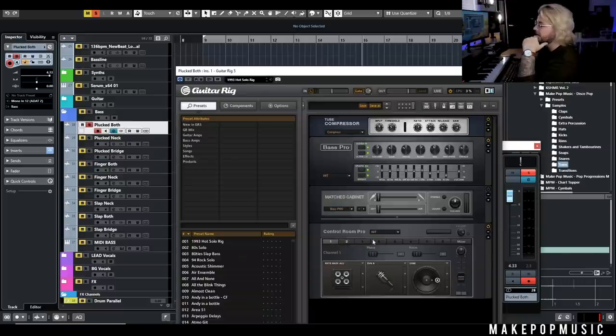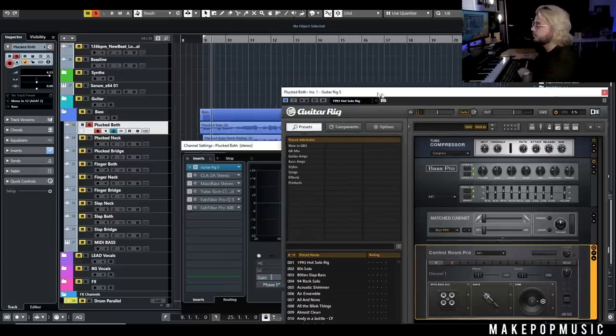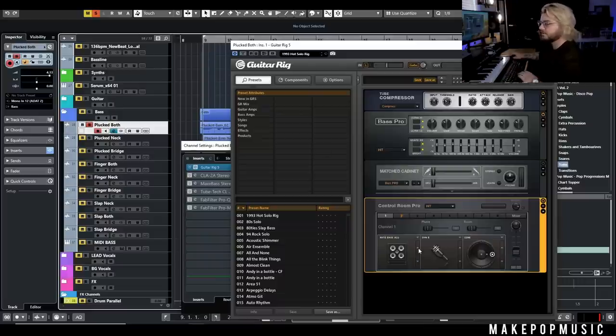This is really where Guitar Rig comes in handy — the Control Room. I like to disable the match cab that the Bass Pro comes with and then drag in an instance of Control Room. I like to use a mix of two cabs and two mics because that gives me flexibility: I'll pick one cab for the low end of the bass and one for the mid and top end, then blend them to taste. Let's mute the second instance and look at what we have — for this one I went with the 4x10 Bass Aluminum, which is more of a modern sound, with the Dyne sticks on the outside of the cone for a little extra twang.